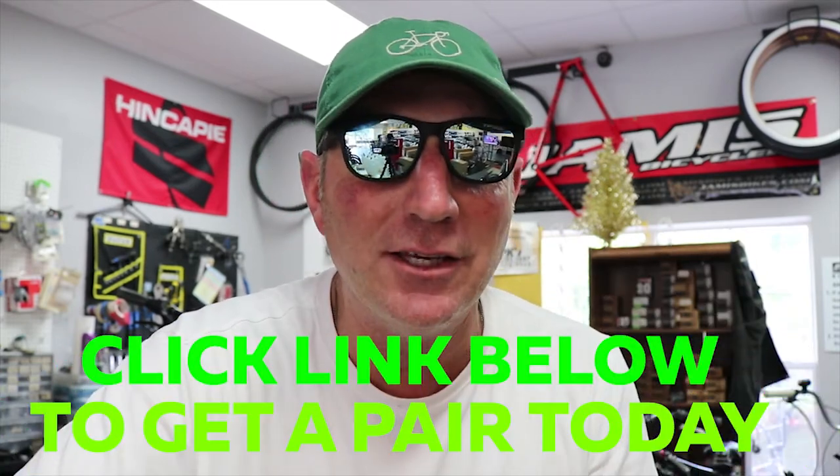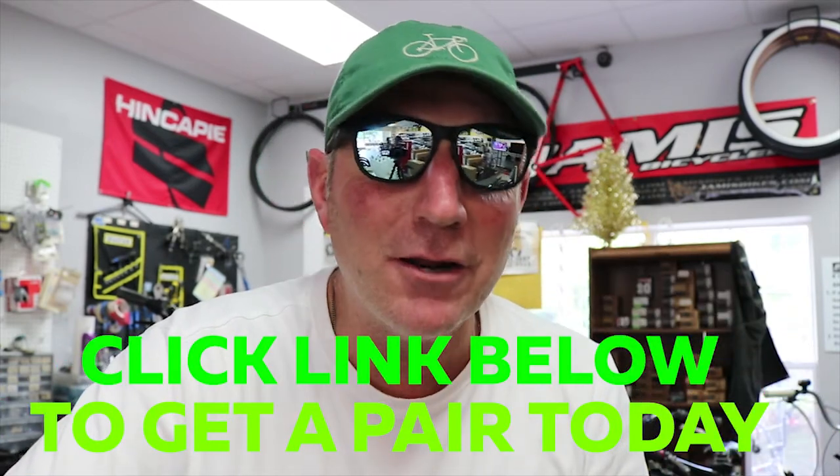I'll put a link below that will send you to a site where you can get these, or if you're in the area at Amelia Island, come on in and check them out. My personal favorite are the black on black.